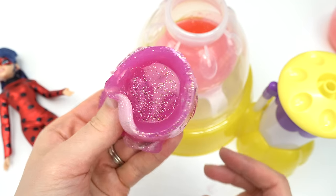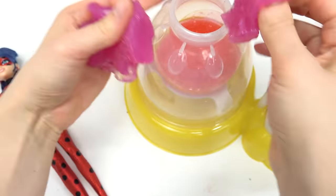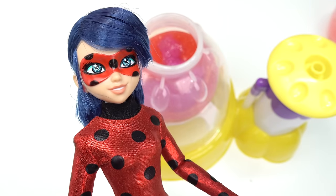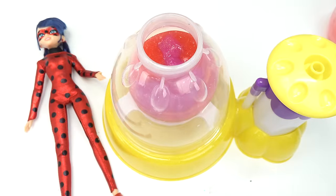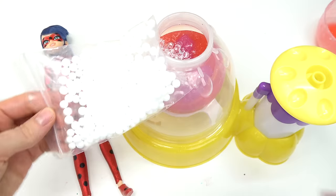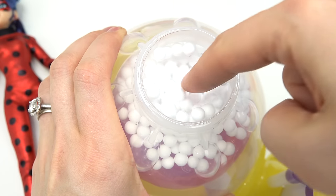Let's pull this out — wow, this is not slimy at all but it sure is glittery! Let's go ahead and stretch it. Oh, it's breaking apart — that's okay, let's put that in. We need to add mix-ins so Hawk Moth has a harder time getting out. Let's add some clear gems — a whole bunch of these. Pretty! Let's also add some white foam beads all the way to the top. It looks like snow in there!